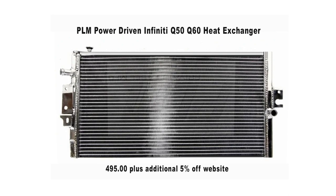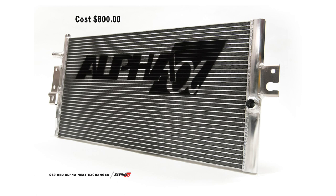Today I'm comparing the PLM heat exchanger, which I've always had an eye on. I finally got some information from PLM — Power Motorsports — including the actual size of the unit. The PLM currently sells for $495, and you can get an additional 5% off on the website, maybe even 10% with a coupon. That's considerably cheaper than the AMS heat exchanger, which retails at $799.99 — and even on sale it's still around $750.